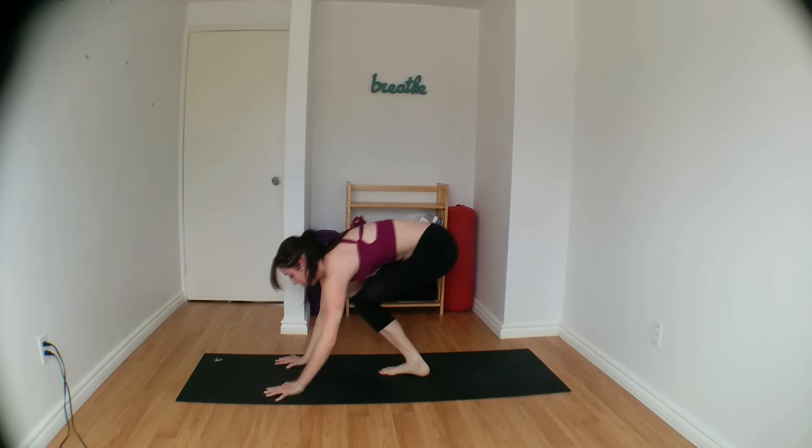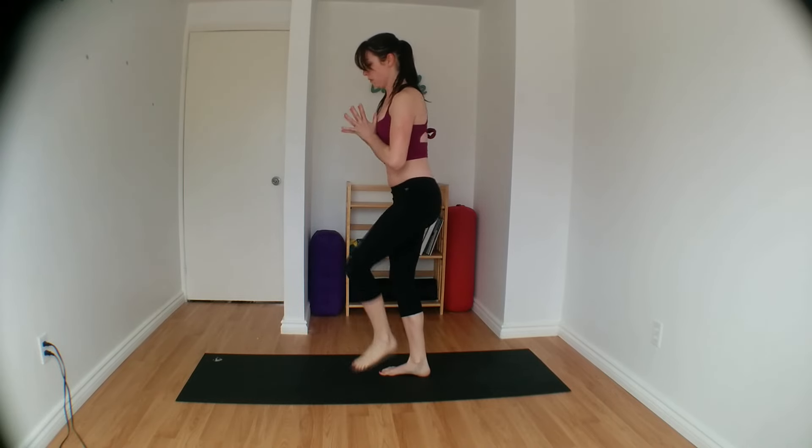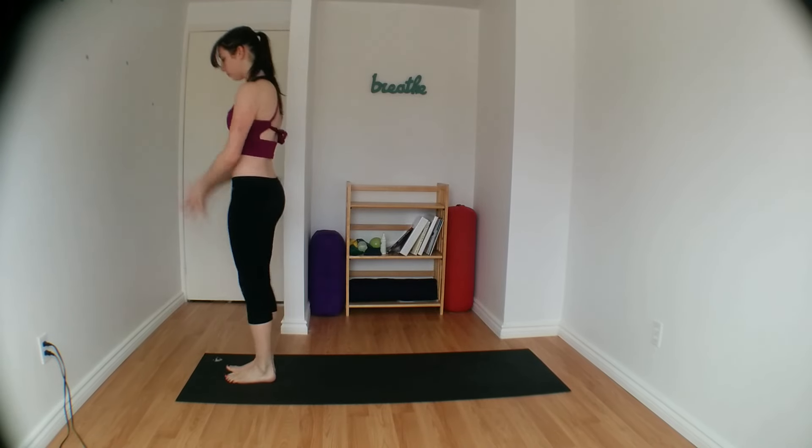Maybe stay here in perching pigeon, or work at extending that right leg up and back, lifting it as high up as you can go. Engage your abdominals here, stay strong through your shoulders, and keep breathing. Bring your right leg back and slowly make your way back up to stand. Keep your left leg crossed over, unhook it, and step to the top of the mat. Second side — arms reach up, palms come to touch, swan dive as you exhale.